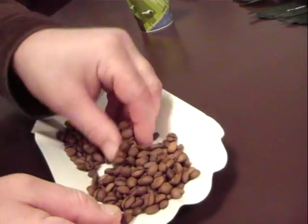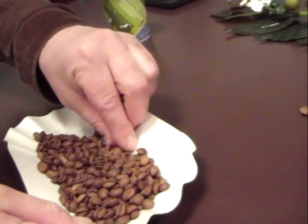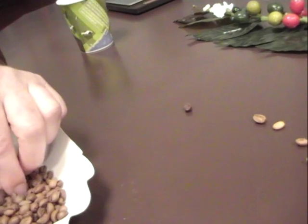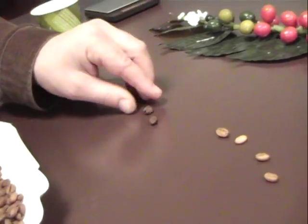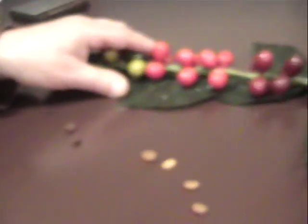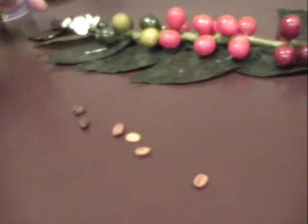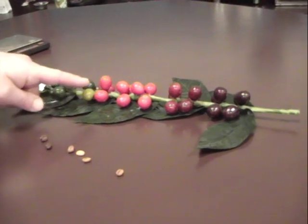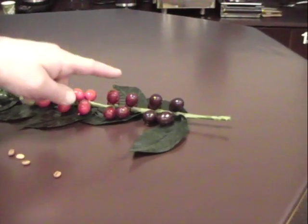All these light beans and these dark beans are derived from bad cherries. The cherries of a coffee tree — after the blossom we have the green cherries and the red cherries and the purple cherries.